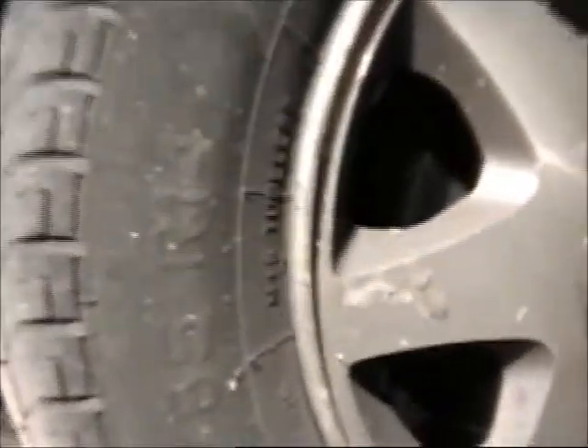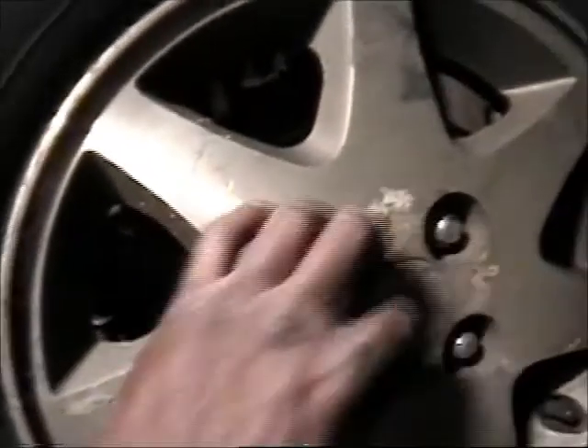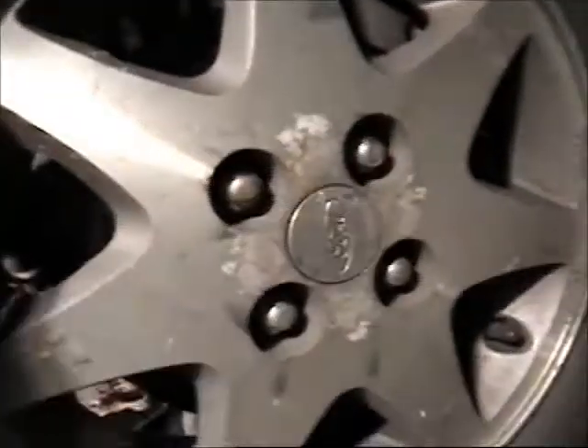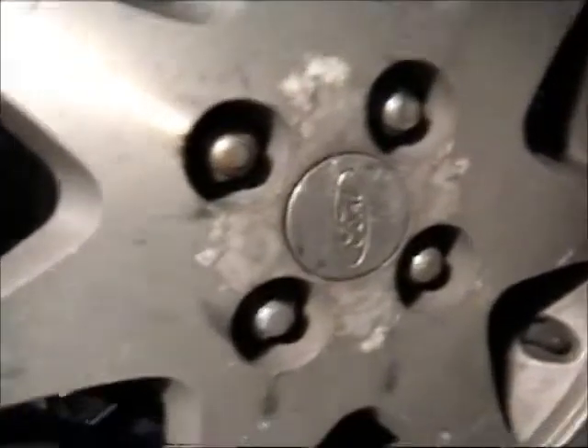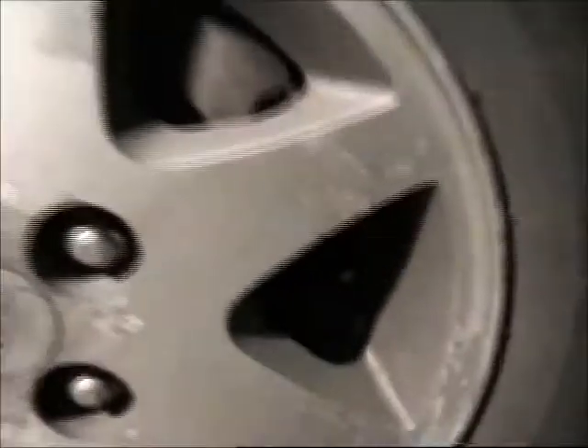Now before you take the jack stand out, put the wheel on and put the lug nuts in — you can hand-tighten them and use the socket to tighten with your hand, tight enough so the wheel stays on. In case it falls, you have the wheel there to catch the car.